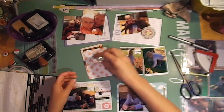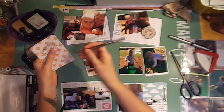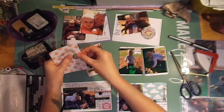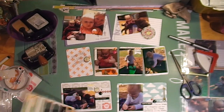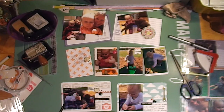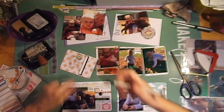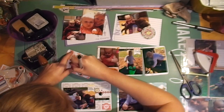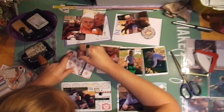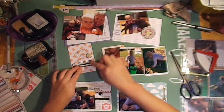I'm using some washi tape from Freckled Fawn that says 'everything is going to be okay.' I put that with a brad and an arrow, and a journaling area pointing to the photo of my daughter — just to point out that even though she's not a good eater, she's still healthy. I keep having to tell myself it's still going to be okay.